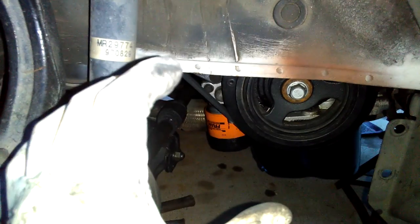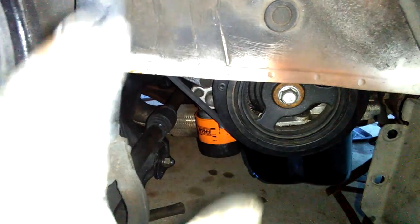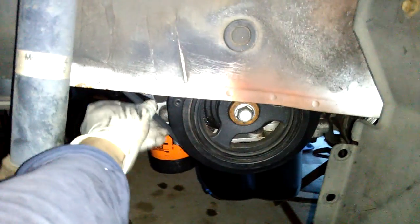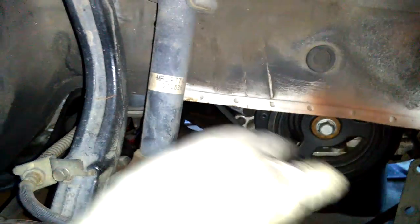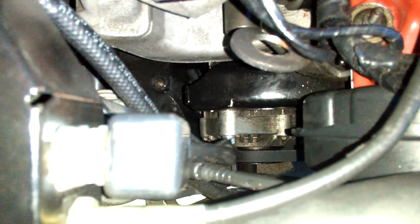I'm just going to stretch the belt and install the alternator belt on the alternator and the pulley based on how it feels. If it feels about right, I'll leave it like that. I don't think it's too tight or too stretched. Once the engine starts and moves the belt, it should be fine. It looks about right — not so far off — so I'm going to move on to installing the power steering belt.